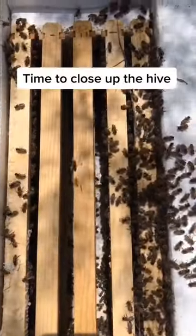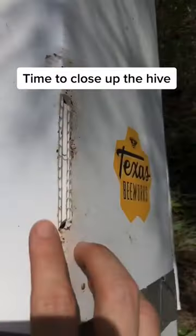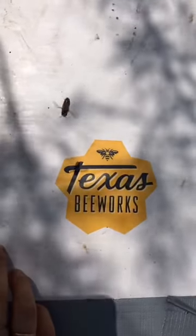They were happy to have a new place to live and started to settle in the hive. So I closed up the hive and it was another successful day of saving the bees.